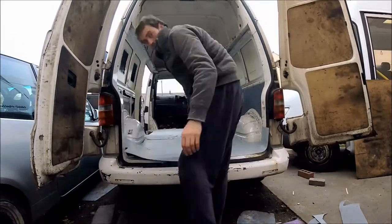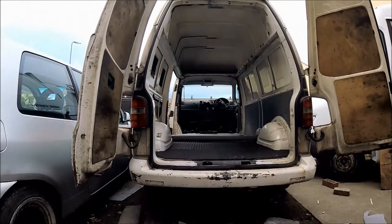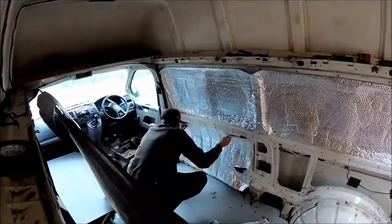To lay it down, the easiest way is to spray adhesive on one half, fold it over, and then just spray the other half down.